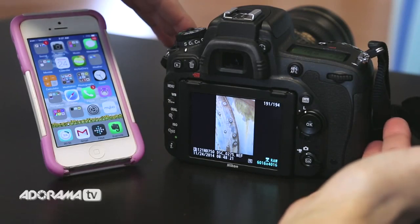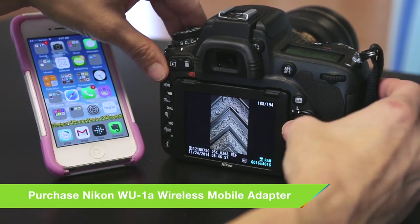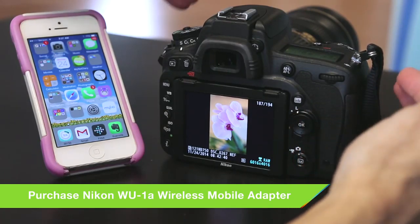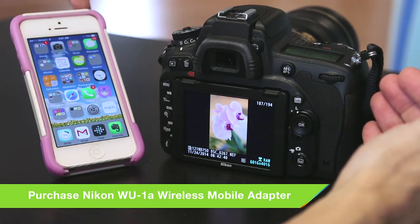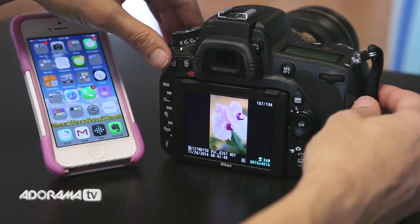So I'm here with my Nikon D750, and I'm looking at a few images I just shot outside the studio. I just walked around and took some photographs. And what I want to do is transfer these images to my mobile device. Whether you have an iOS or an Android, you can do this pretty simply.